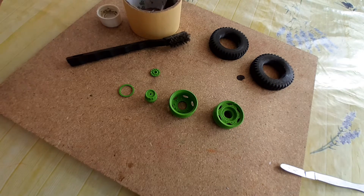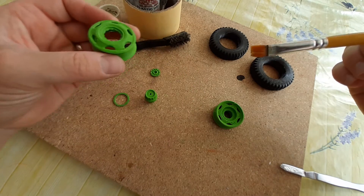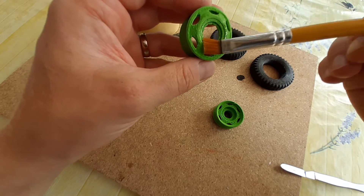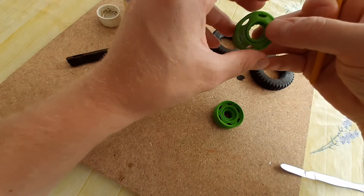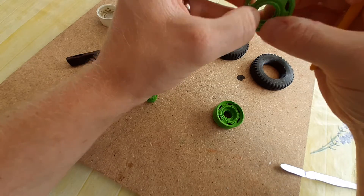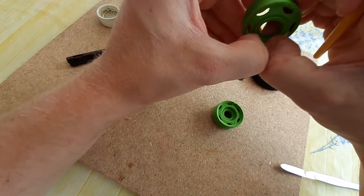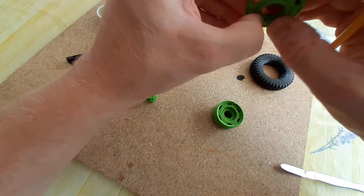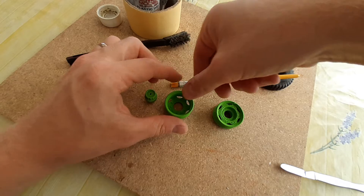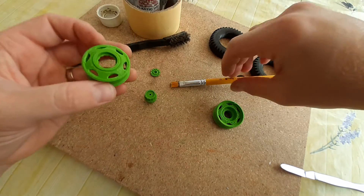We're using EMA plastic weld with a little brush. First thing we're going to do is take this wheel and push the spigot ring onto it. It's important here that the spigot ring is pushed all the way home.